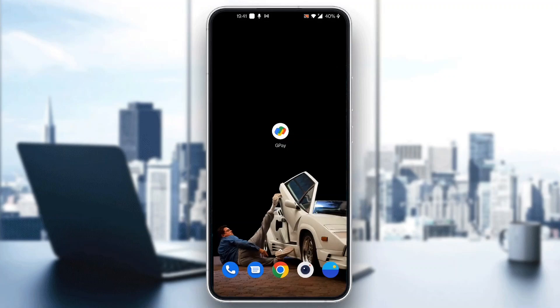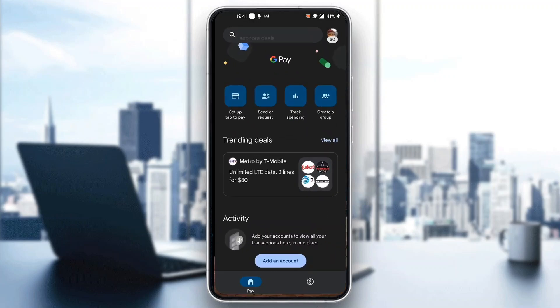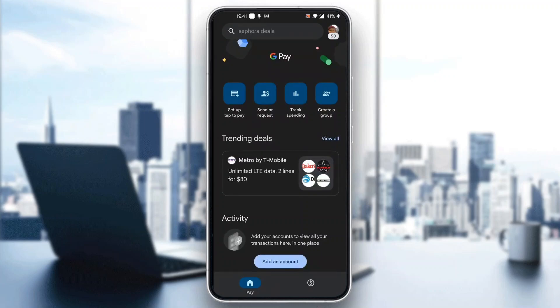Let's get straight into it. The first thing you want to do is go ahead and open up the official Google Pay application on your mobile phone. After opening up the Google Pay application, you'll be greeted by the page where you can log into your account. Go ahead and log in, or if you don't already have one, sign up for a new account.